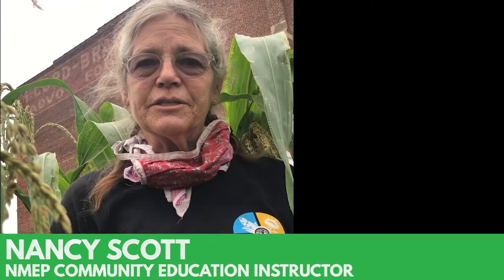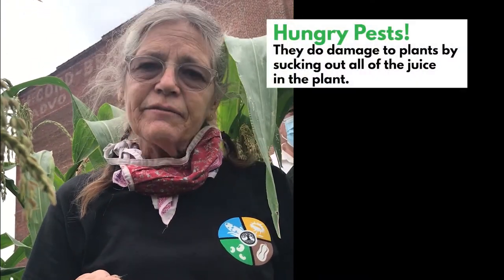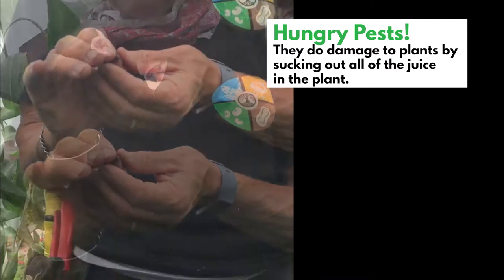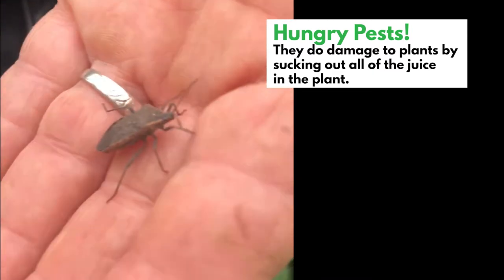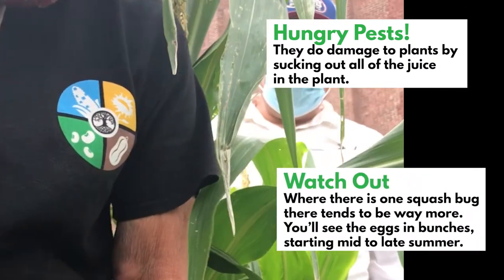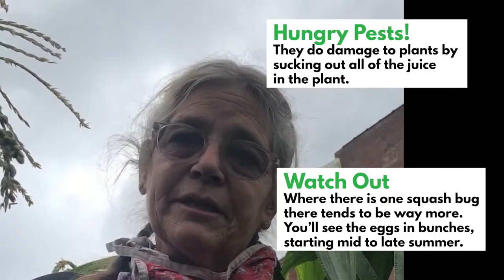Today we're talking about squash bugs. They are one of the pests that can do a lot of damage in your squash. The squash bug will suck out the juice of the plant, and a bunch of them together make an army. They will kill your whole squash vine later in the summer, and it's now mid to late summer.